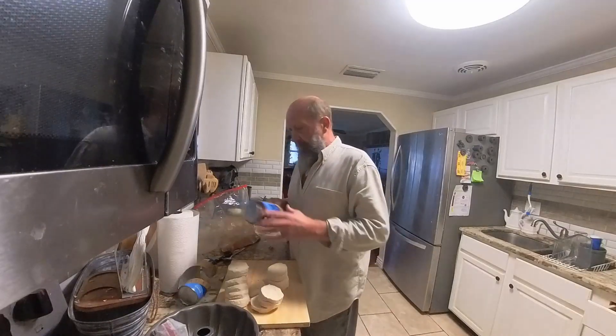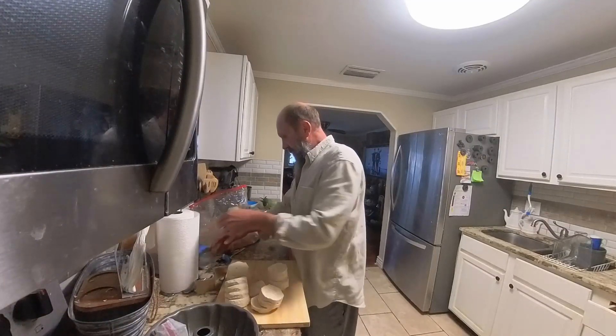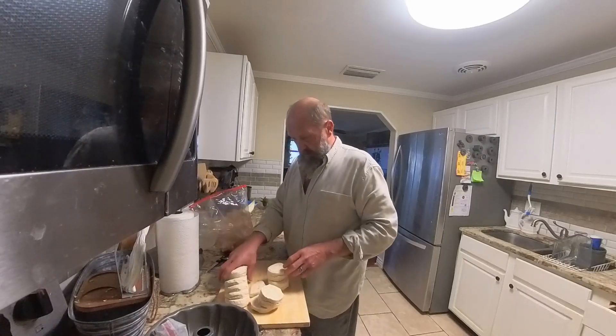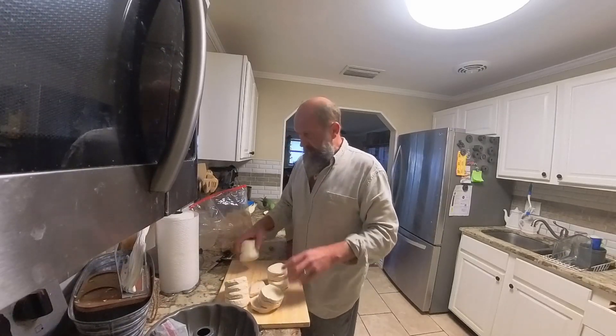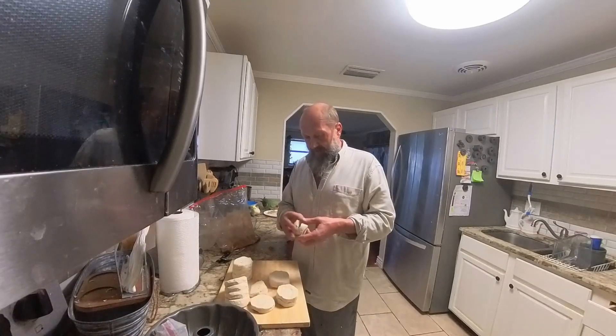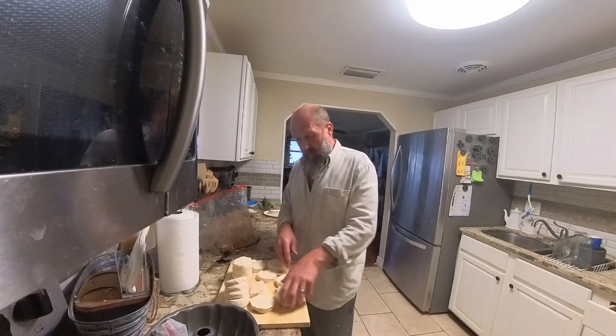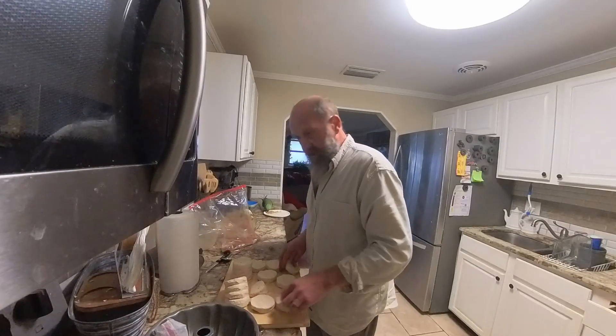You're going to need two or three packages of Grands Southern biscuits — don't get the flaky kind. You're going to start cutting them up into fourths and throwing them into your sugar and cinnamon mixture.